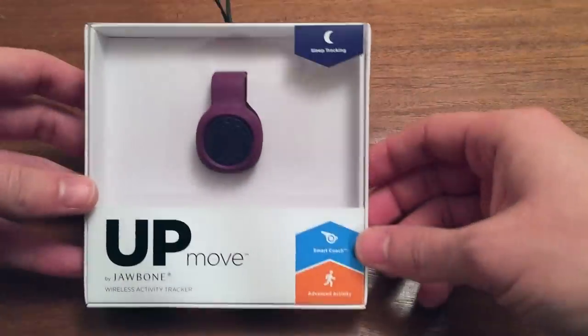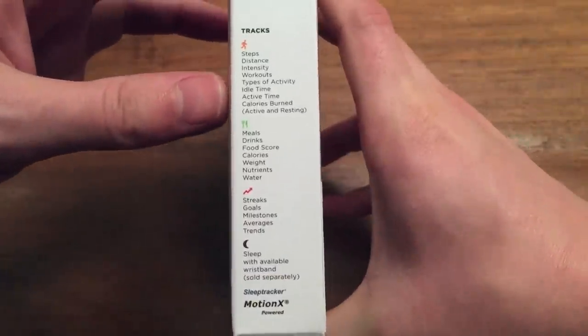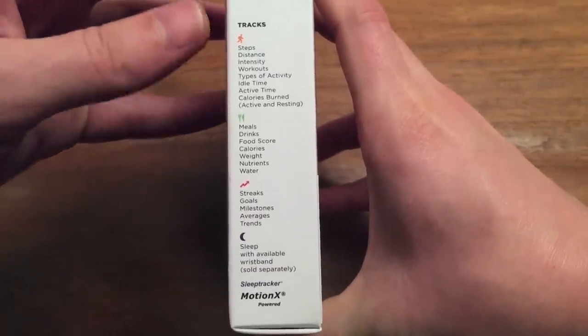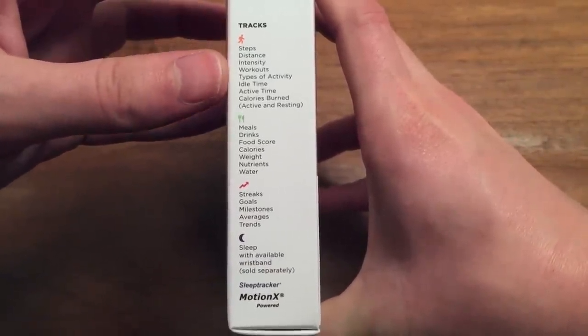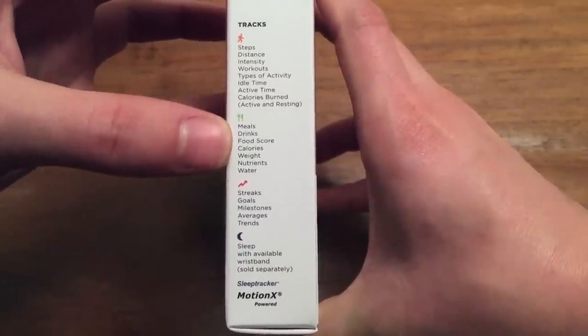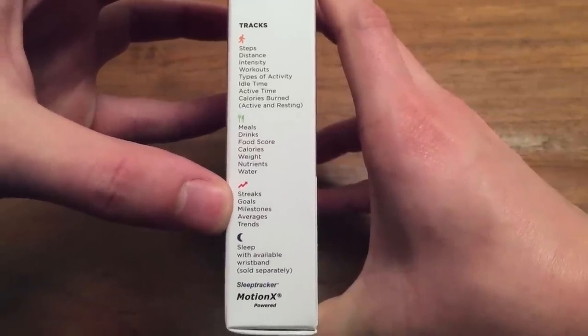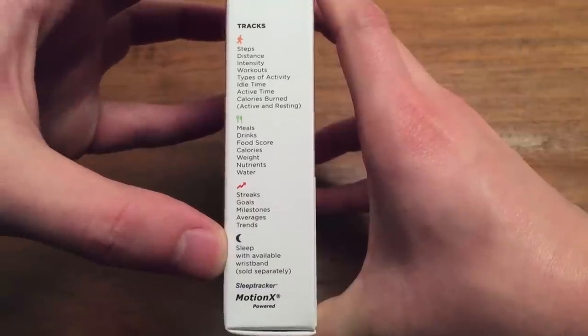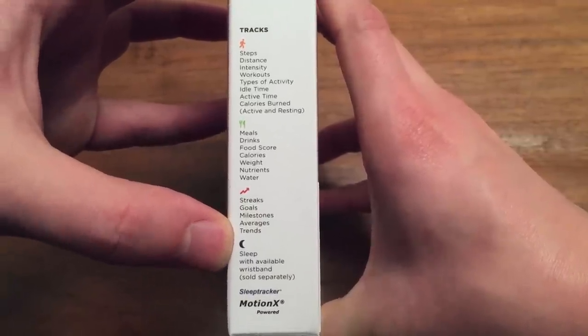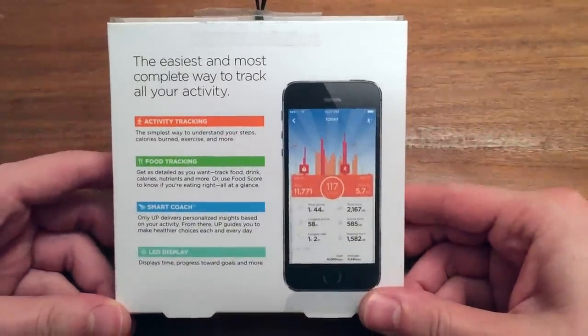Packaging is pretty simple and straightforward, nothing to really harp on — they did a pretty good job. You can see all the things it tracks: steps, distance, intensity, workouts, types of activity, idle time, active time, calories burned. You can track all your meals, any streaks, goals, milestones, averages, trends, and it also does your sleep. You can buy a wristband separately, which we'll get into. The back gives you a good look at the interface, which is one of the positives.